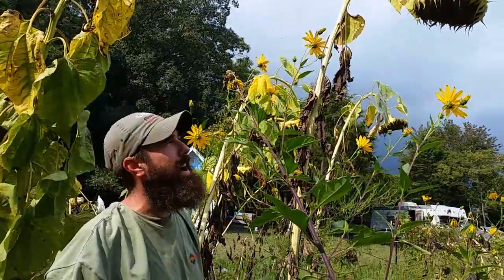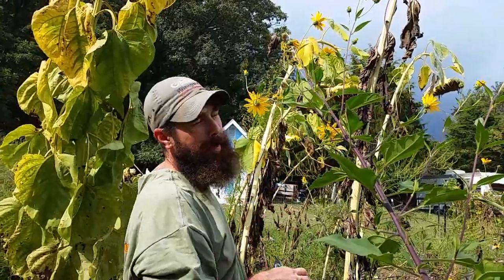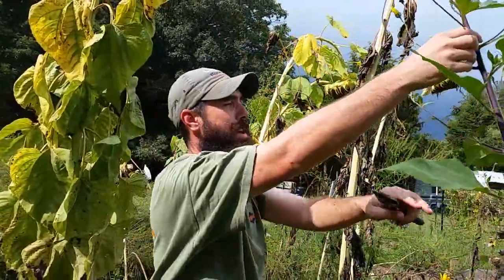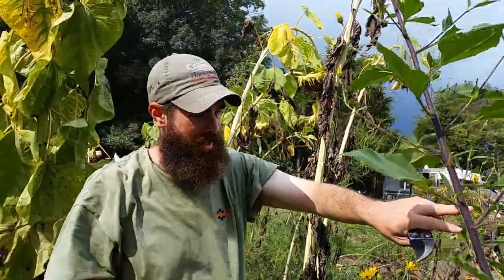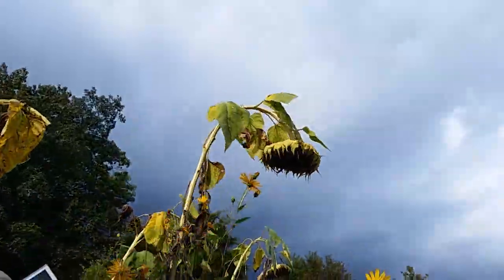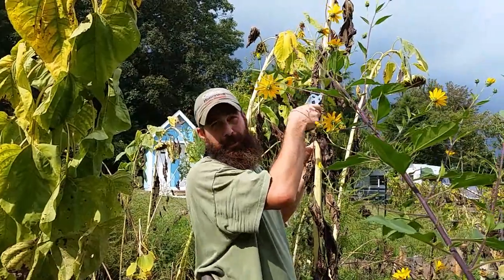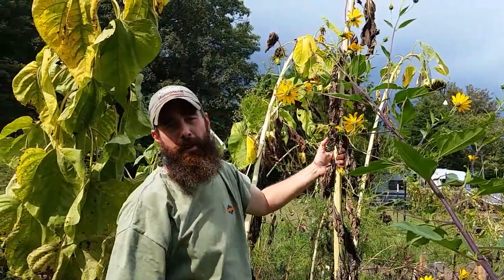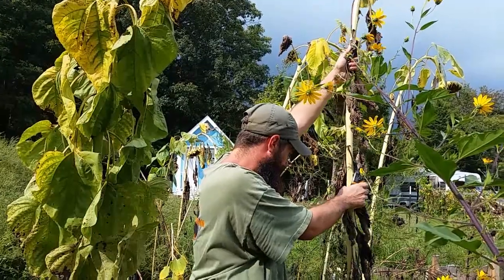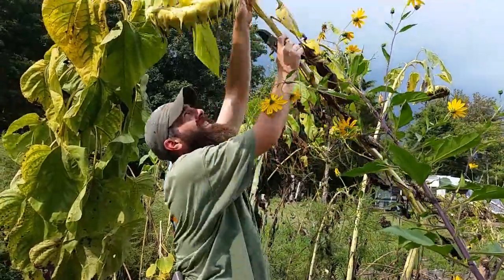Today we're going to show you how to harvest and eat sunflowers. This is our sunflower patch — those tall ones over 10 feet are Jerusalem artichokes. In past videos we showed how we won a first place blue ribbon at the county fair with our biggest sunflower. Now I'm going to try to get this one down by bending the stalk without breaking it.